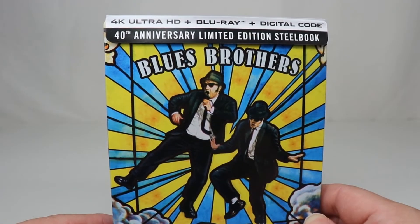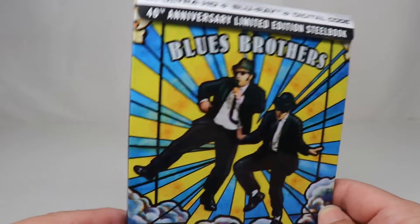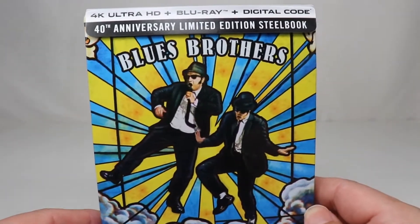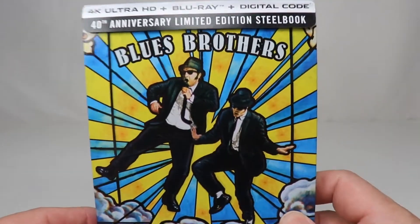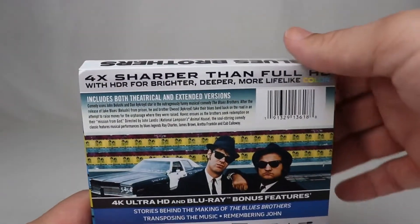The actual regular 4K version is just kind of boring — it's just them sitting there. So this is actually a huge improvement over the regular version. I haven't looked at the back of it yet, so I'm kind of worried about the dents and scratches. Let's take a look at it together and see what it looks like.